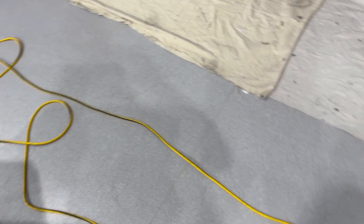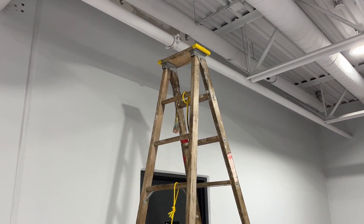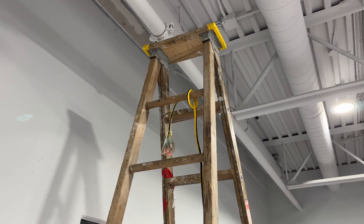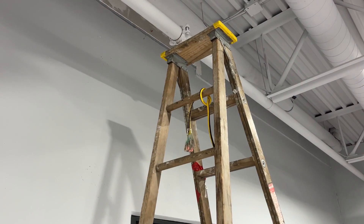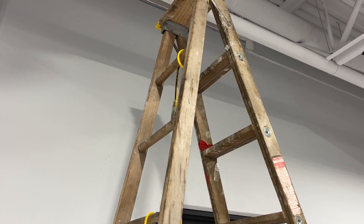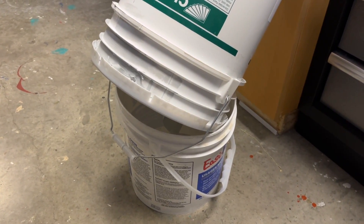I'm running a long extension cord to power my sprayer and I don't want the weight of that cord hanging off the back of the gun. So I've tied the cord off to the top of the ladder so that essentially I'm plugging into my ladder. That way the gun will be much lighter, freer, and easier to maneuver. I've also made sure to tie it off on the non-step side.